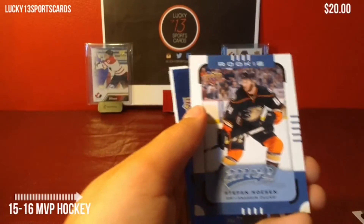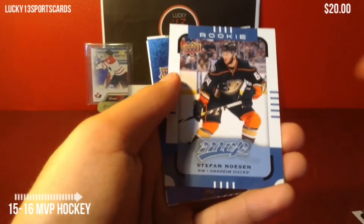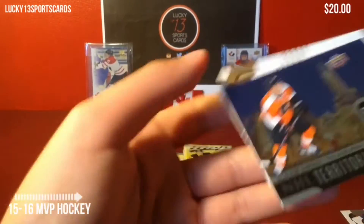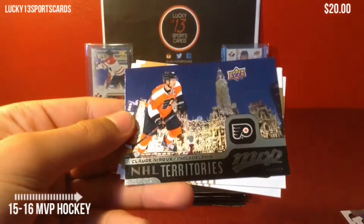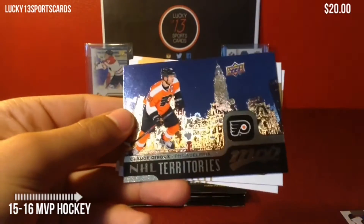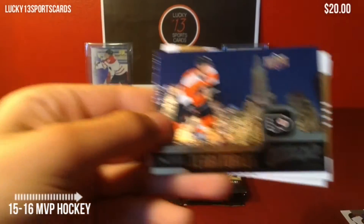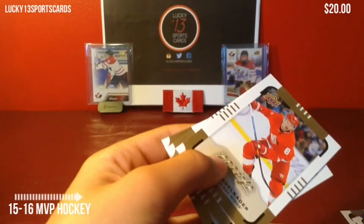We got a rookie of Stefan Nozen for the Anaheim Ducks. That's cool — that's a very nice design for the rookies. These cards look pretty sharp actually in person; I don't know if the camera can catch that. Claude Giroux, Philadelphia — NHL Territories. I know that they have jersey variations of this card, and those are one in every two boxes, I think.